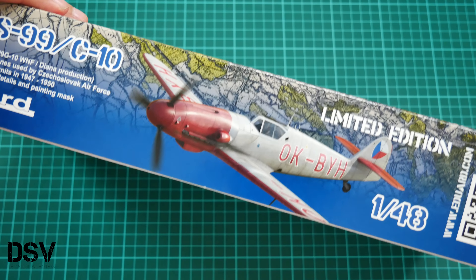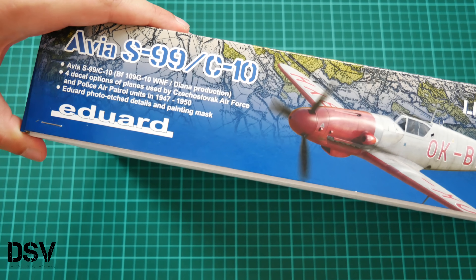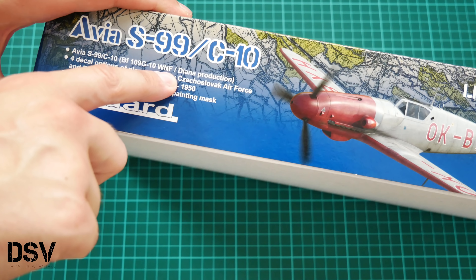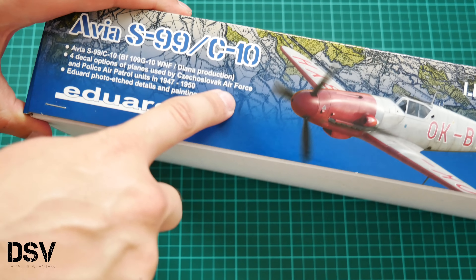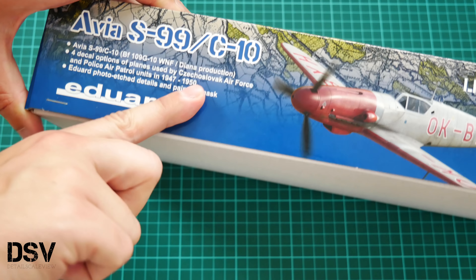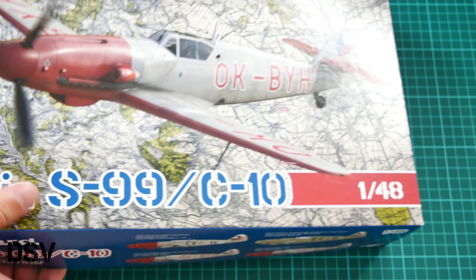Here you can also see a description of the kit. We have plastic for the Avia S99, based on the Bf109 G10 WNF Diana production, four decal options for Czechoslovak Air Force and police air patrol units in 1947–1950, and of course PE parts and painting masks from Eduard. It's a top-opening box.